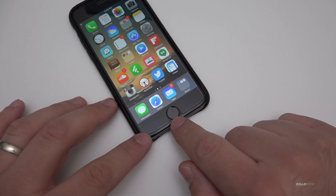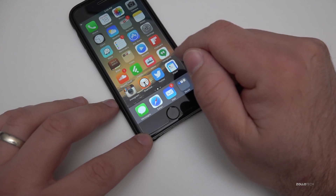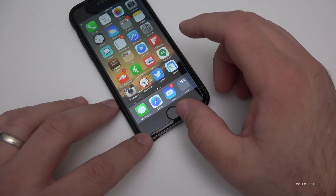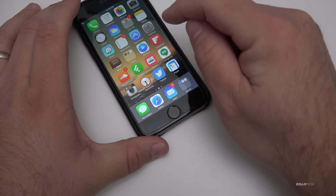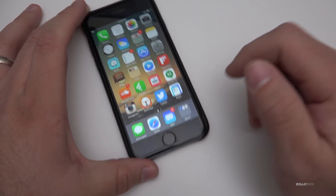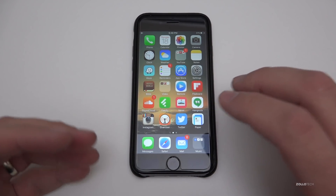The reason behind that is that this sensor reads your fingerprint and talks specifically to a chip that Apple calls the Secure Enclave. When Apple replaces the screen in-store, they re-sync the Touch ID button to that Secure Enclave.